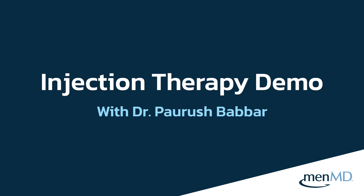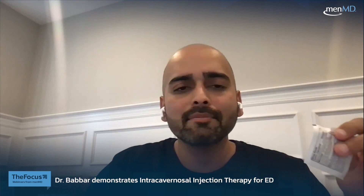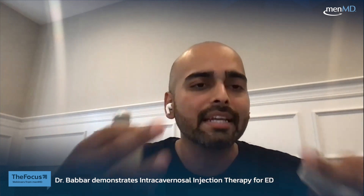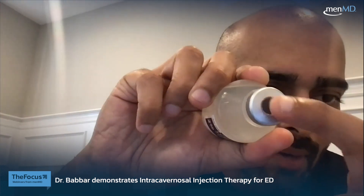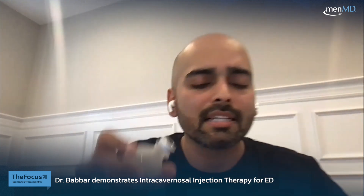I'm going to start with a demonstration of the intracavernosal injections. So, this is an alcohol pad. This is the injection — intracavernosal injections — whatever the formulation that your urologist gives you. And as you can see here, there's a ring right there, and there's a rubber stopper and a ring. You want to try to get your needle right into that.